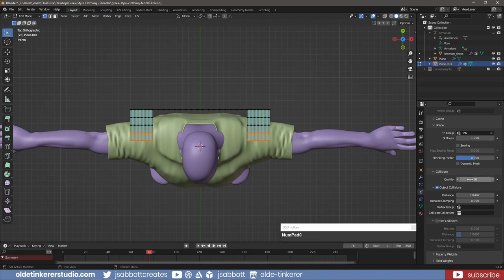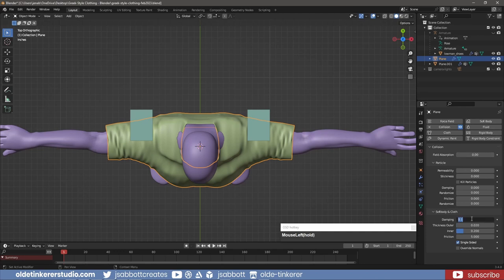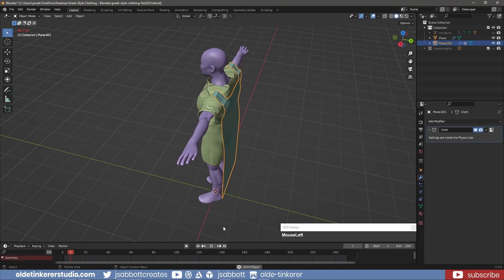Under Collision, I increase the Quality to 10. For Object Collisions, I set the Distance to 0.01. I also activate Self Collision and change the Distance to 0.01. In Object Mode, I select the Tunic and add a Collision. I change the Damping to 0.01 and the Friction to 15. I also disable Single-Sided and activate Override Normals. I then use the Timeline to form the Cloak, stopping the animation when the cloth physics is complete.